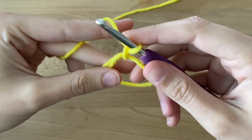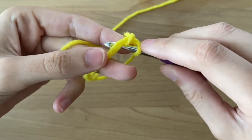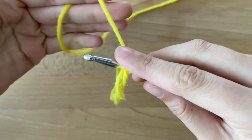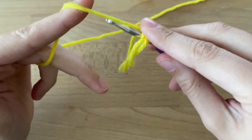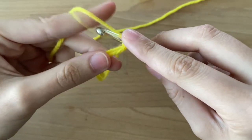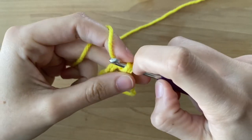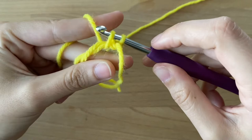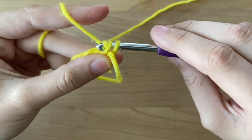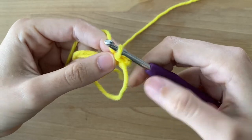Now we have to place our six single crochets onto our loop. I'm going to place my hook underneath both of these pieces of yarn and tighten it by pulling my working yarn. Yarn over — which means the yarn goes on top of the hook — and then pull. I have two loops on my hook. Yarn over again and pull through both of the loops. And that's how you do one single crochet.